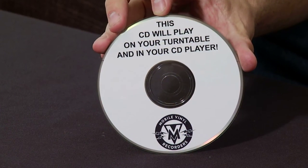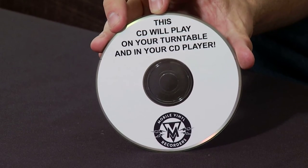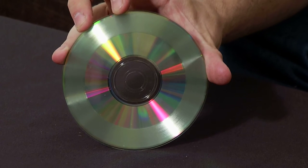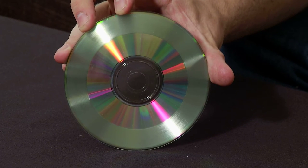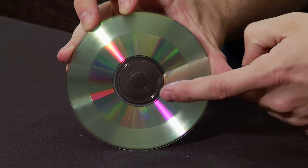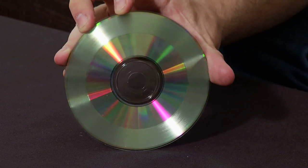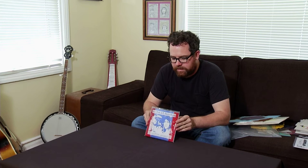Here's a CD that I made that will play in your computer or your CD player, but will also play on your turntable. You can fit about 20 minutes of digital music because the digital music reads from the inside out, and about three minutes of groove music because it reads from the outside in. This is probably the most popular one that I've done — it's Ariel Pink and R. Stevie Moore.